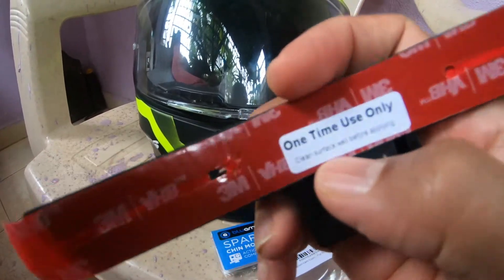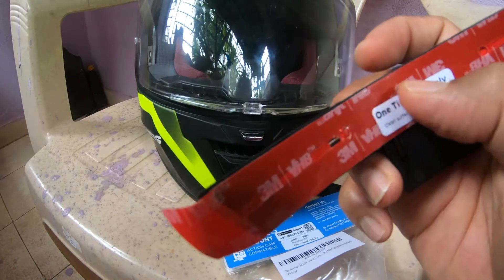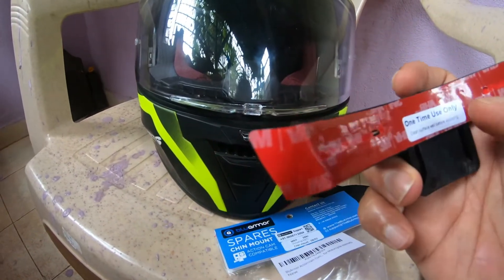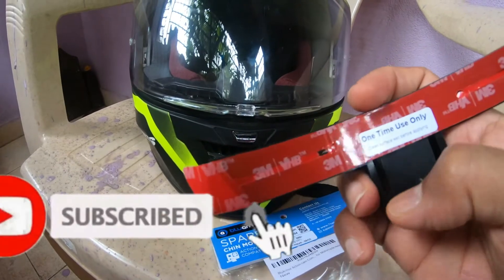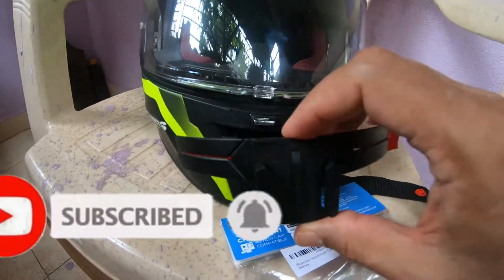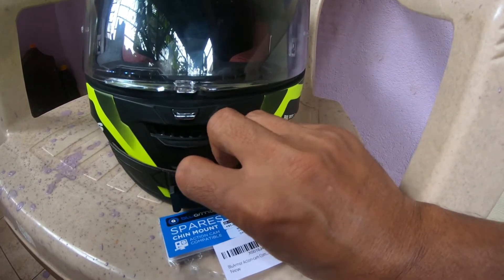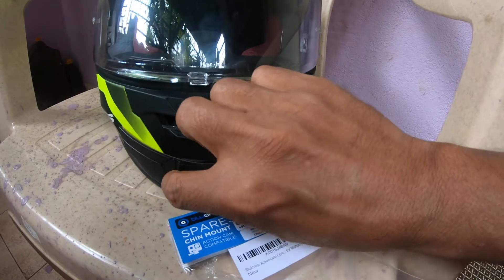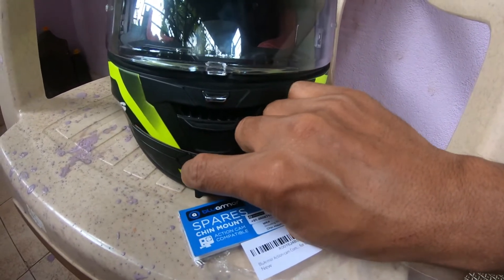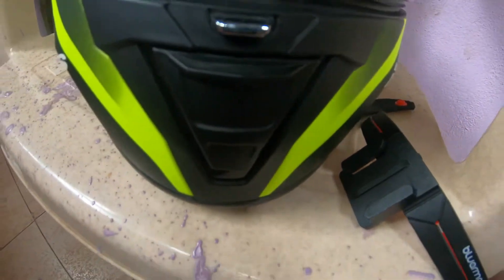This is the chin mount and behind it is a 3M sticker. It is written on it — one time use only. If you remove it from the front it will be reduced in adhesion. It also says that before mounting, just clean the helmet area properly.